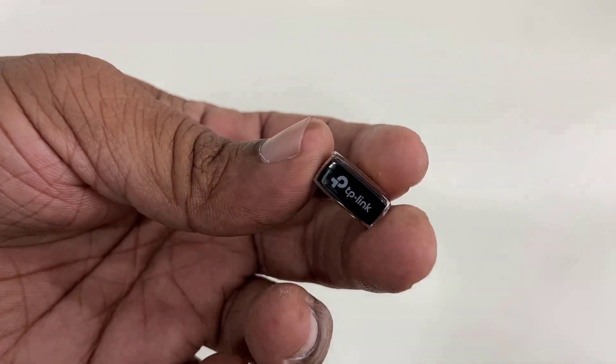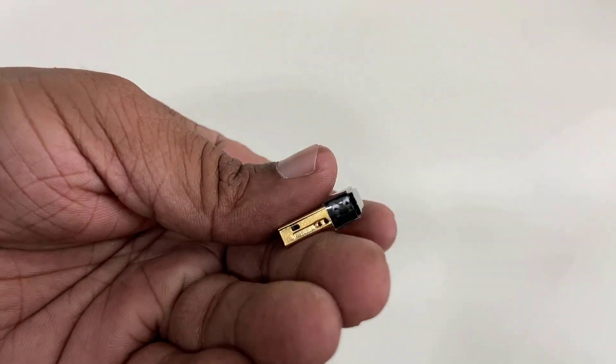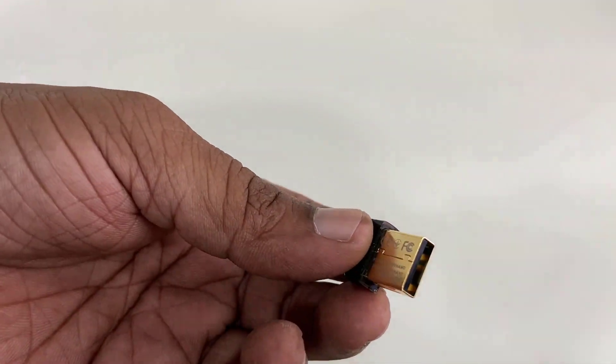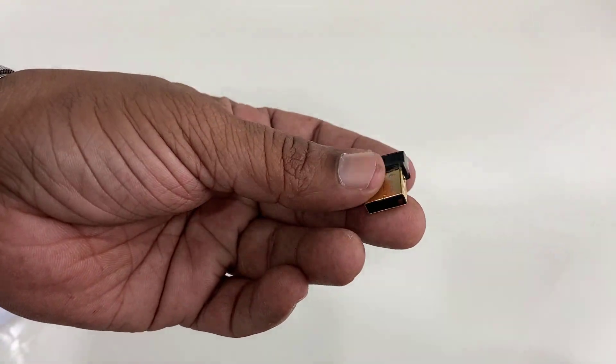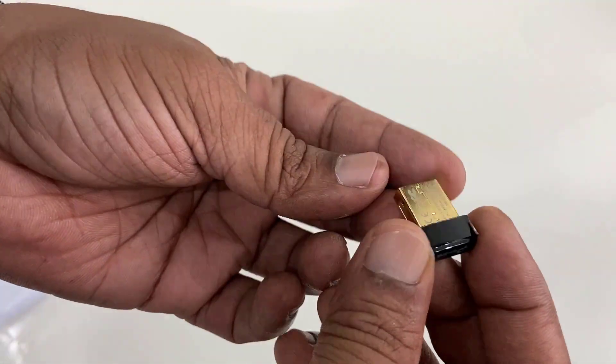So it's a dual band adapter — 5 GHz and 2.4 GHz. The build quality and finishing are very nice on this TP-Link wireless adapter.